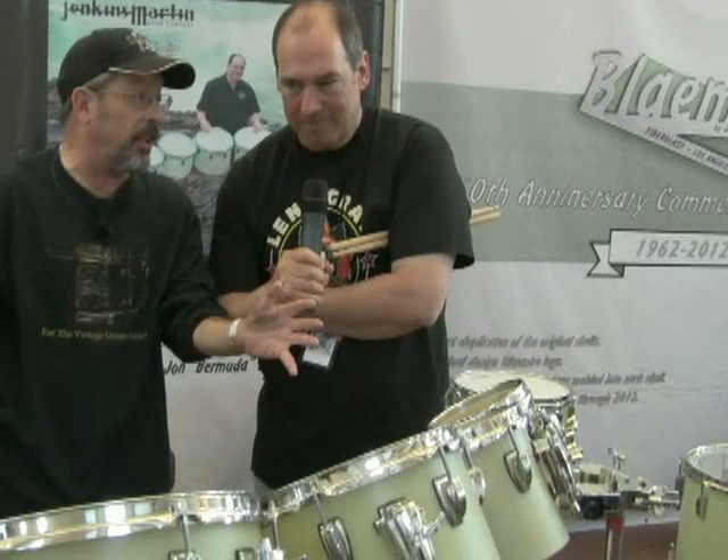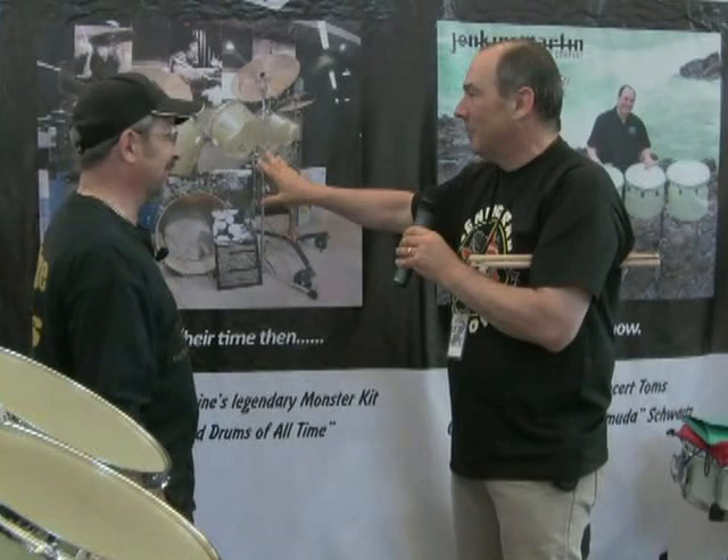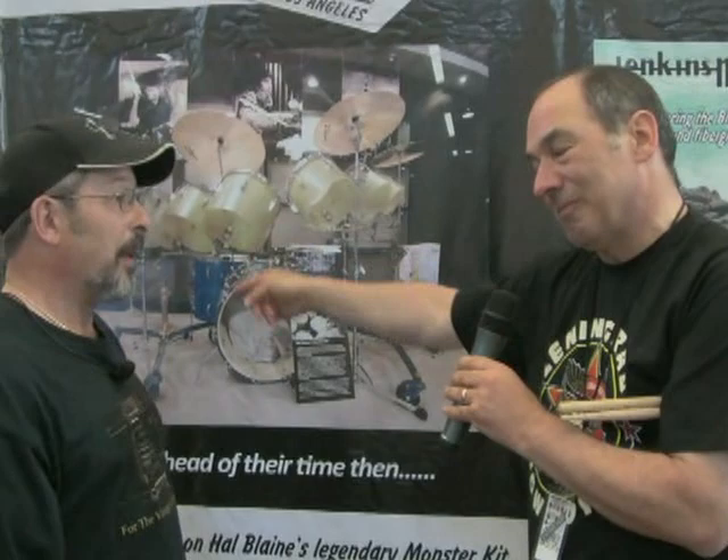I'd like you to tell us just what we're doing here behind these — is it Blaymeyer? Blaymeyer drums. Alan Blaymeyer in the 60s made this set of fiberglass toms — seven of them, not eight as is common. It's not an Octoplus, but there's seven of them: six, eight, ten, twelve, thirteen, fourteen, sixteen.